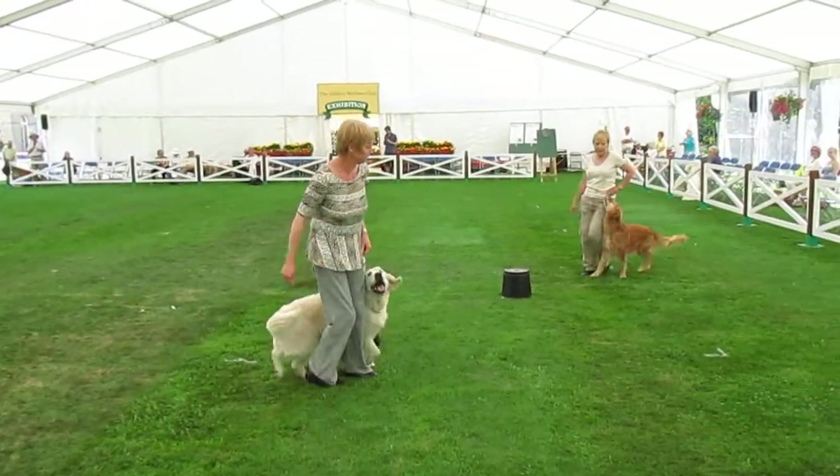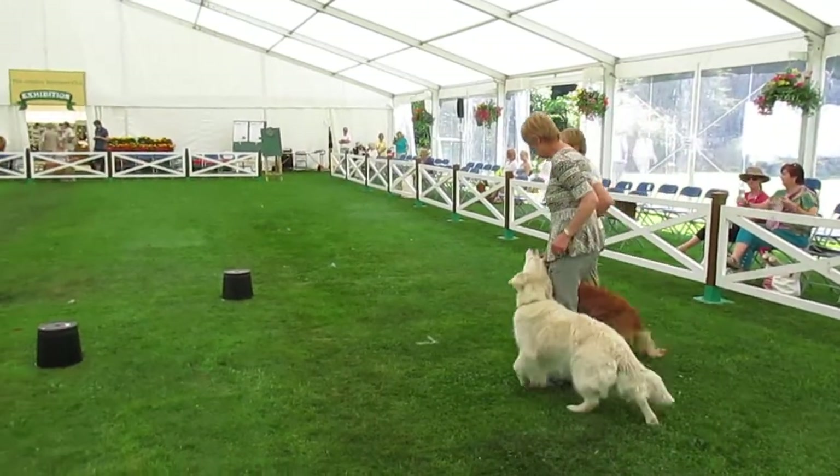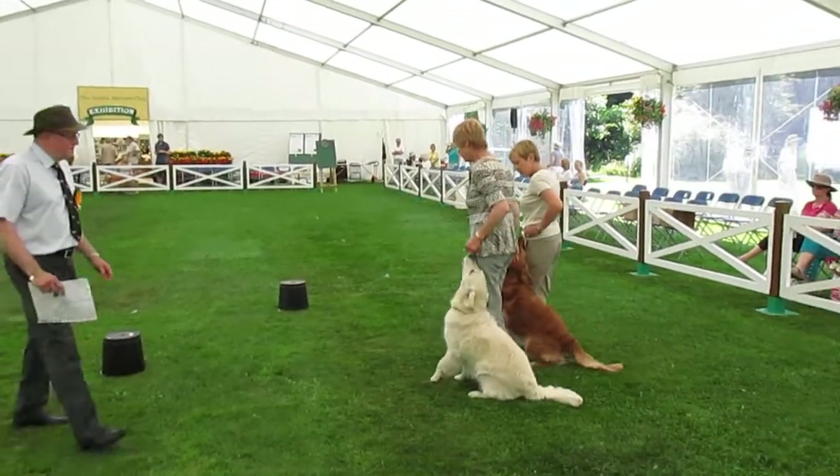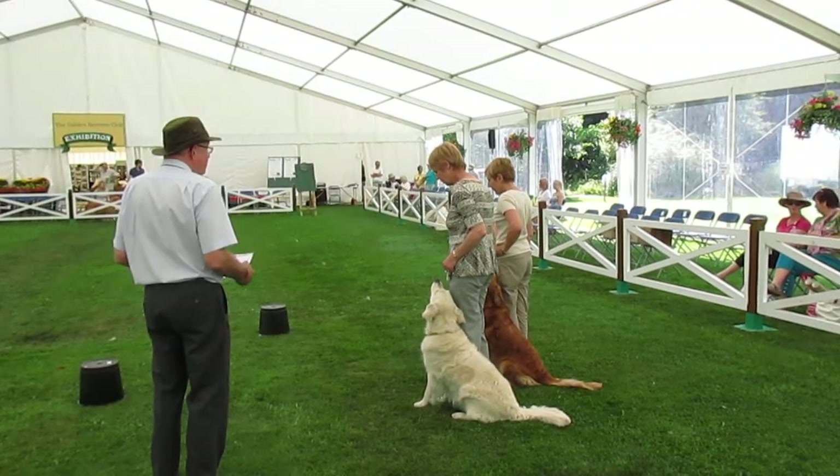It will consist of changing the pace whilst on the move, to be slow and fast, and also advanced turns whilst doing the heel work. Ladies, are you ready? I'm going to open all the gates more fully.